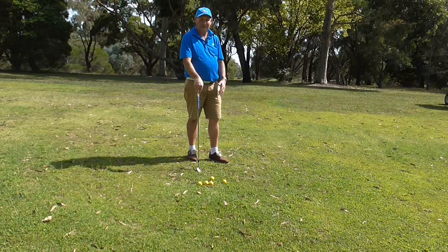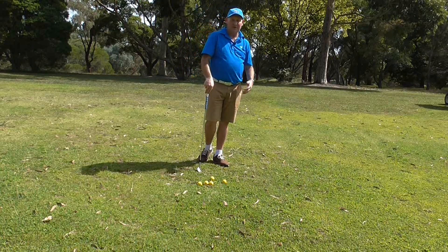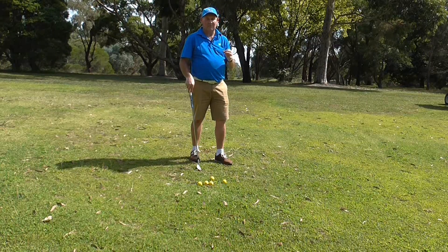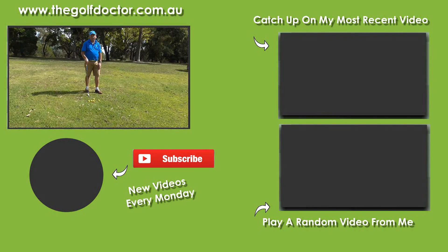I hope you've enjoyed it. Do it on a regular basis — once a week. Count your score, write it in the notes function of your phone, and that becomes your personal best. Just keep doing it over a period of weeks and it will get much, much better. If you can tidy up this area of your game, it will definitely lower your score. Thank you for letting me help you with your golf. I'm Brian Fitzgerald, The Golf Doctor.